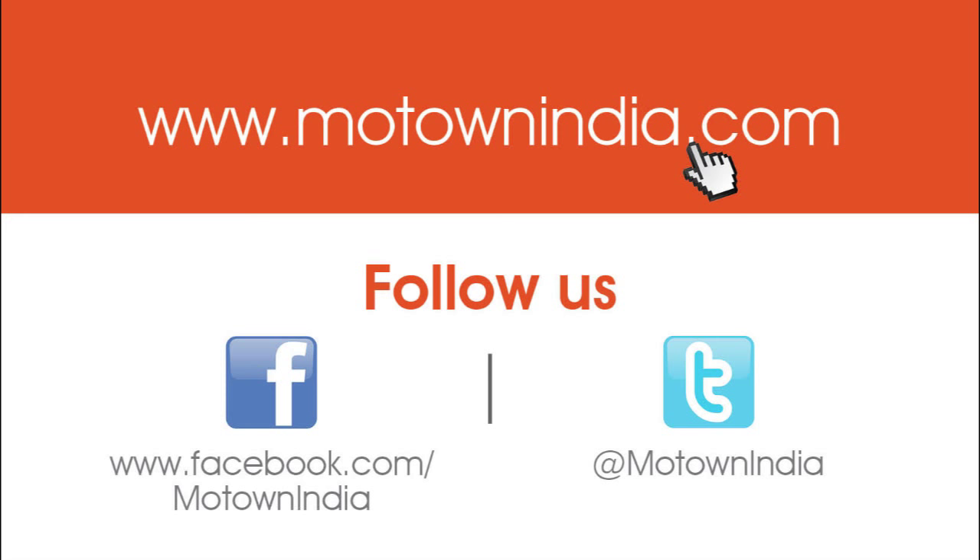For the latest news and reviews, subscribe to our YouTube channel and like us on Facebook.